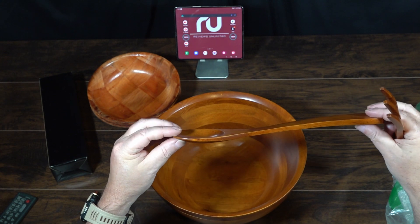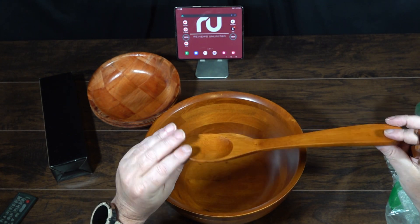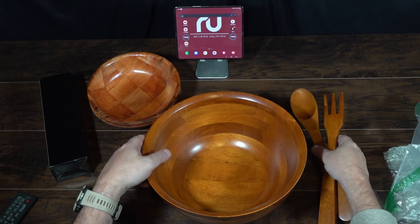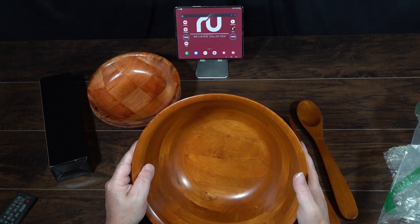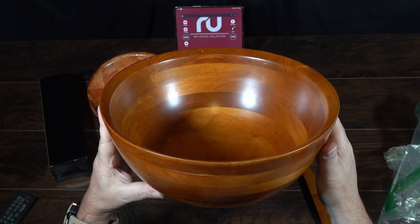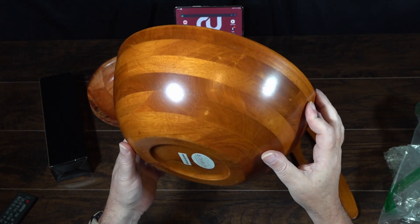The only thing I didn't like is how thin and flat these utensils are. It makes it a little more difficult to get things out. But how thick and deep this bowl is — that's really nice. I really do like it. It's going to be a good addition to the house.